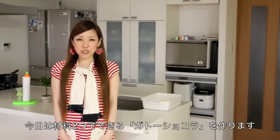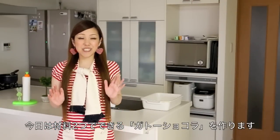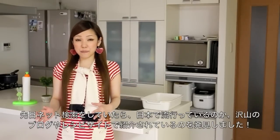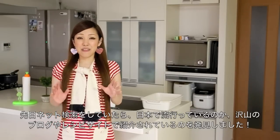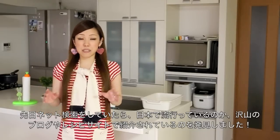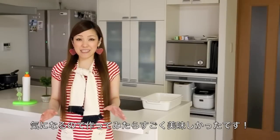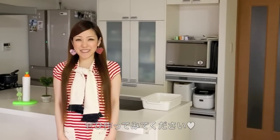Hi everyone! Today I'm going to show you how to make a very easy chocolate cake, Gato Chocola, using only two ingredients: eggs and chocolate bars. The other day I was looking for a cake pan and ended up looking for a chocolate cake recipe. I found a blog post and many recipe posts about this two-ingredient chocolate cake and was really curious about it. I tried it out and it turned out amazingly delicious, so I hope you can try it out and enjoy it.